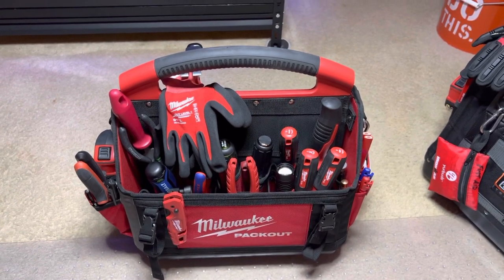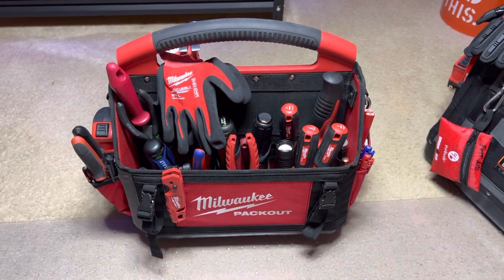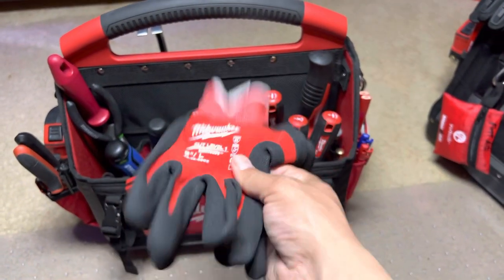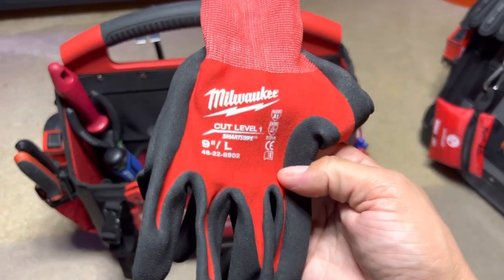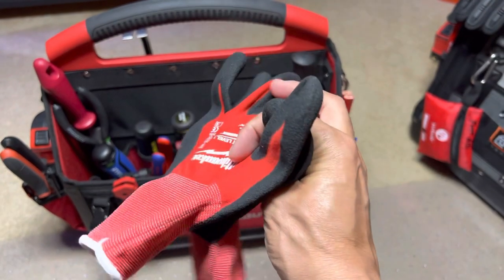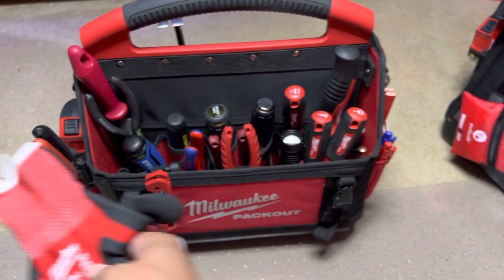So what we got here is gloves first. You know I like my gloves. These are just some cut level ones. You see those all over the place.